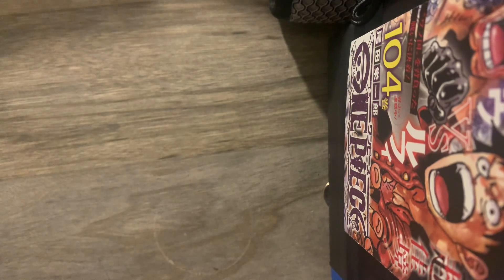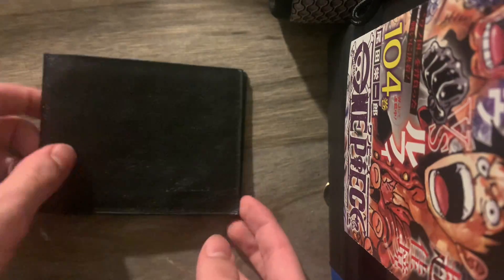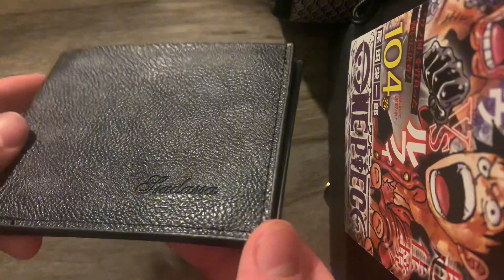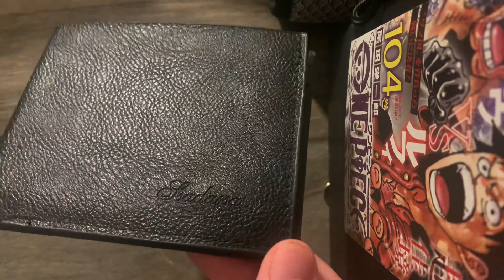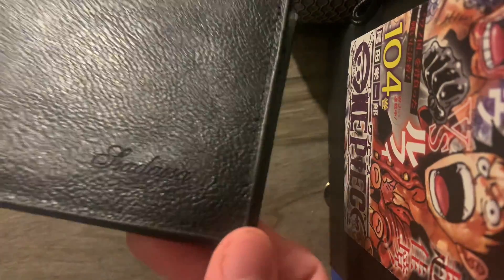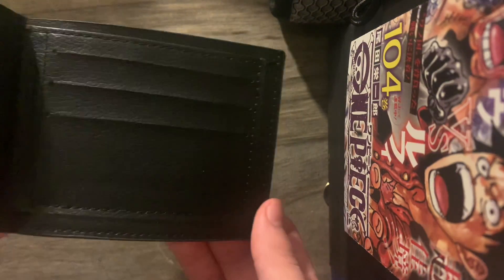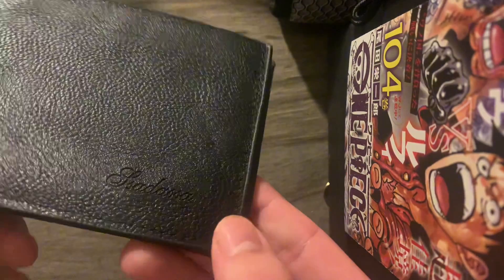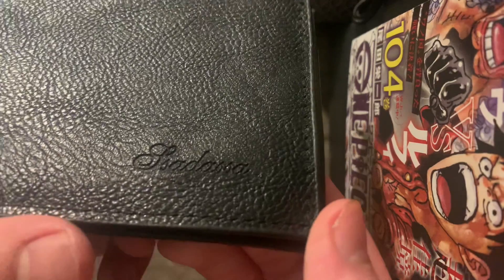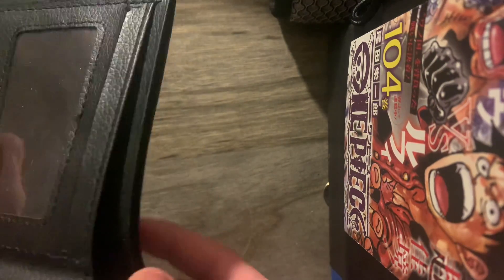Hey guys, thank you so much for clicking on this video. In today's video we have this four dollar wallet from China. For four dollars, it does not look bad — it's definitely a nice starter wallet. It's a standard wallet, it has a place for an ID, and it has two compartments for cash and cards.